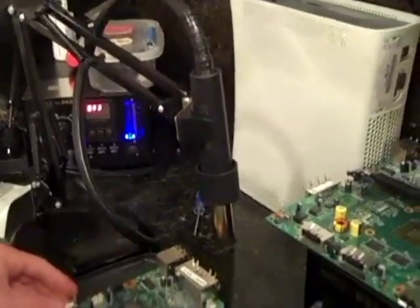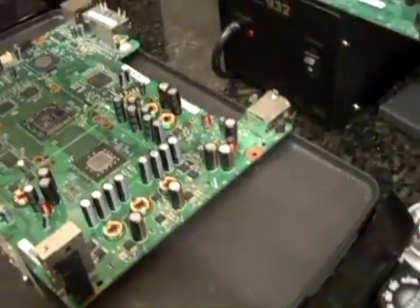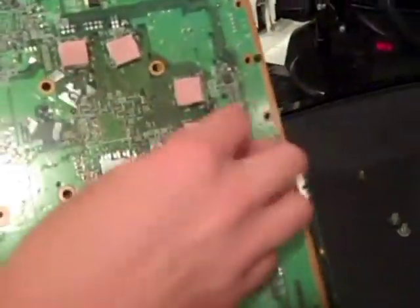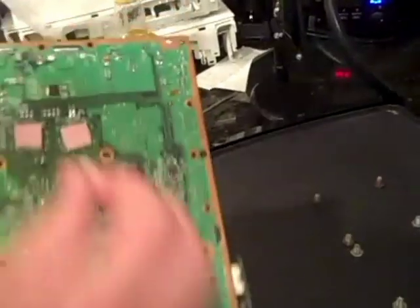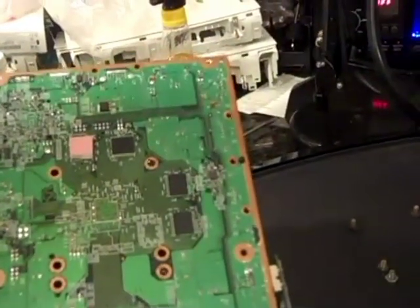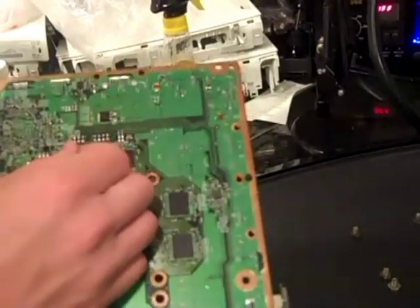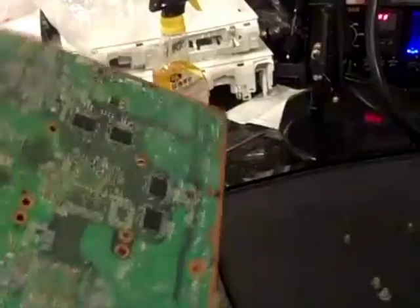I've disassembled my Xbox and raised it off of the griddle about a quarter inch with some screws. This griddle is a little bit messy — it has some thermal compound on it and some other stuff. One thing you want to make sure is you always want to take these off, because if these touch the griddle it bubbles and fizzles and it's nasty.